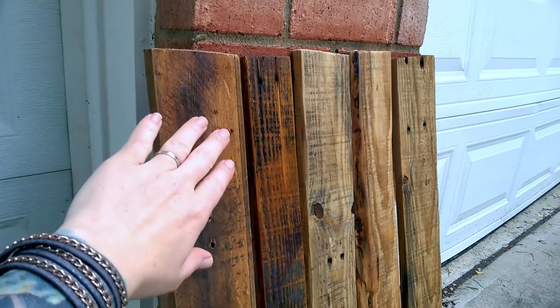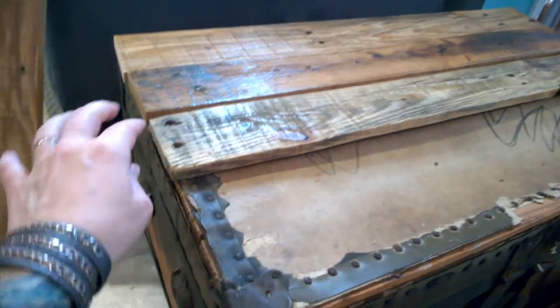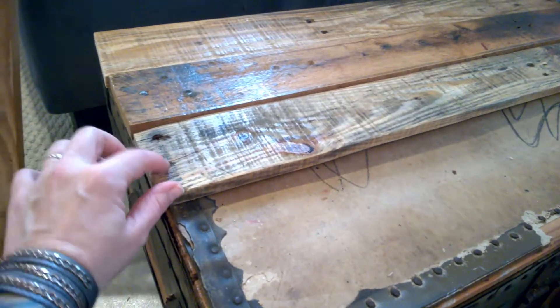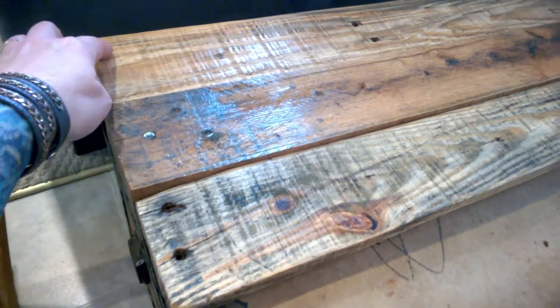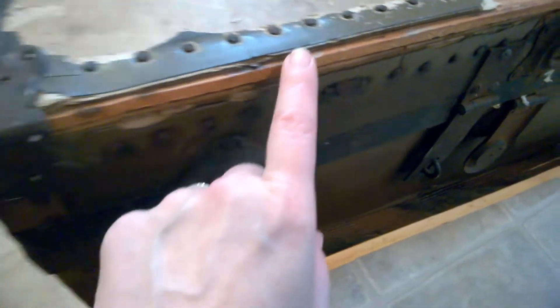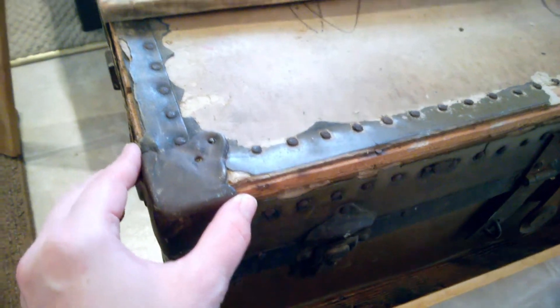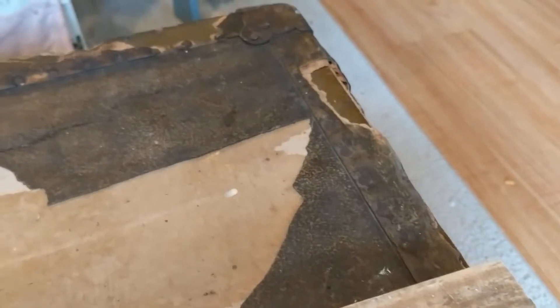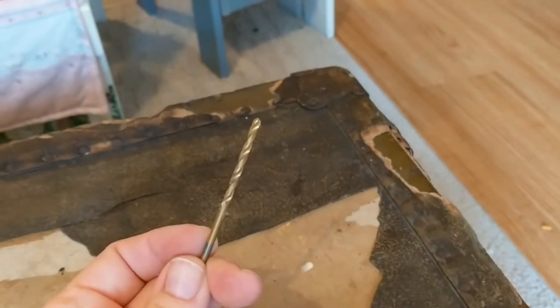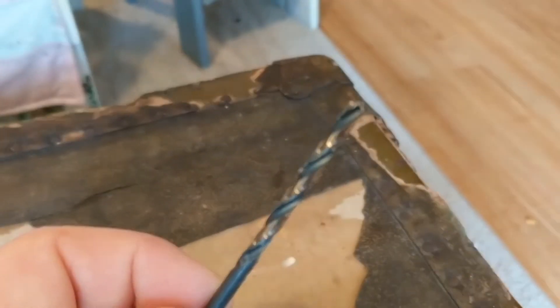I've left the boards out for about an hour and they are definitely dry now, so I'm going to take them back inside. I'm going to go ahead and drill holes into the boards that don't already have pre-drilled holes in them and tap them to the part of the trunk that has the wooden beams. There is a little piece of metal on the end cap of each one, so I will be drilling through that piece as well. When I'm drilling holes through the metal I use a metal drill bit, and when I'm drilling holes through the wood I use a wood drill bit.